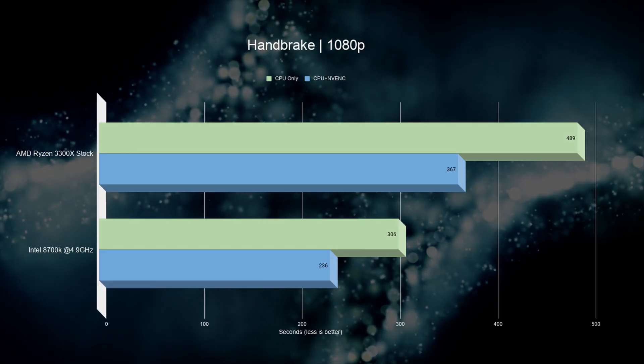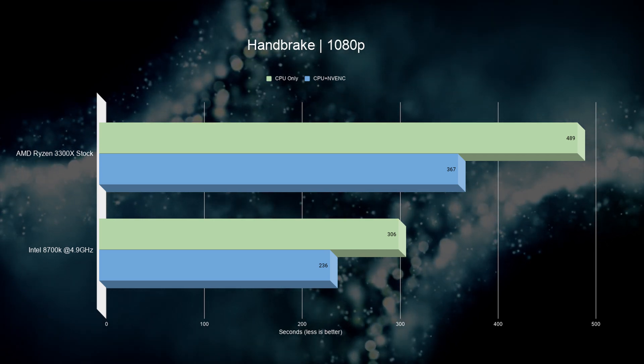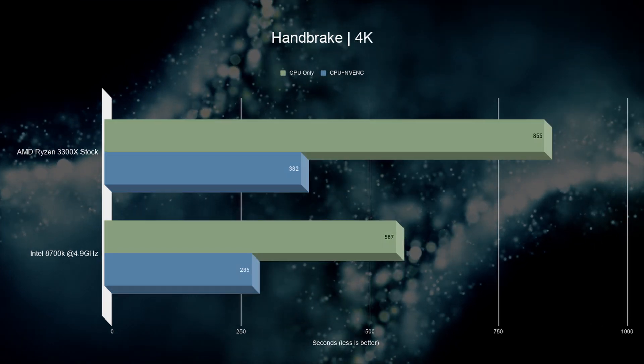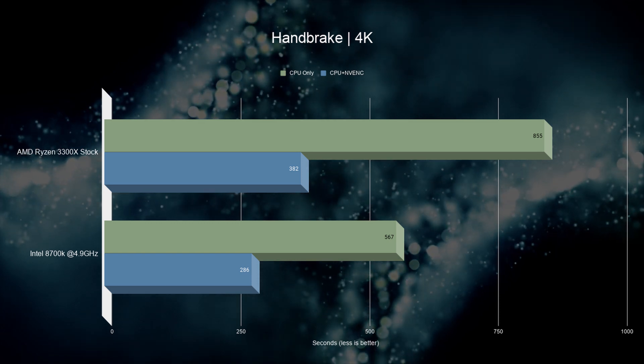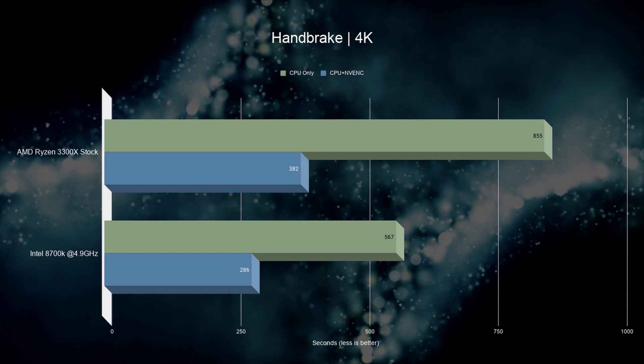Lastly, we ran a real-world test for transcoding one of our 4K videos. We did this test with CPU only, then CPU plus the NVENC encoder within the RTX 2060. Starting with 1080p, it's clear that having extra and faster cores makes a significant difference. When moving to 4K, the margin between the two chips is massive, but when you include the graphics card, the difference is not as drastic anymore, because the 3300X is able to feed the GPU to do all the heavy lifting.